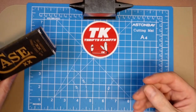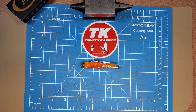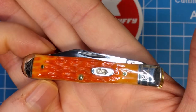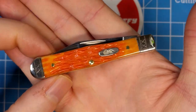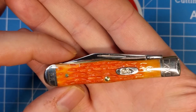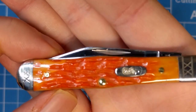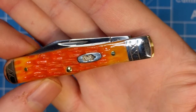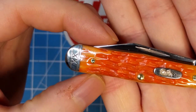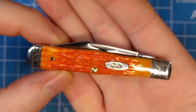The blade material is their Tru-Sharp surgical steel. Let's take a peek at what we're looking at here — this is the swell center jack, again with the cayenne bone and crandle jigging, nickel silver bolsters, brass pins, nickel silver shield in the oval style Case shield — Case XX. The bolsters have a nice little flourish to them with the XX threading on it, which is a pretty nice design that really sets off the piece.